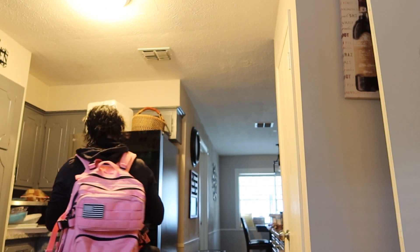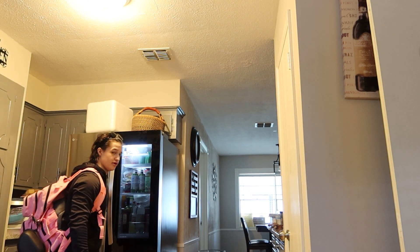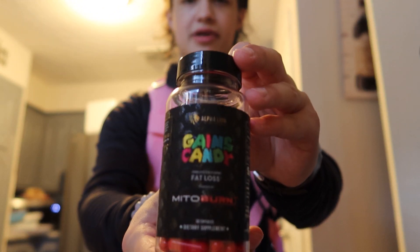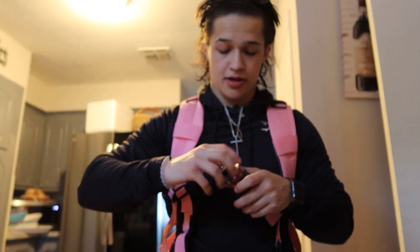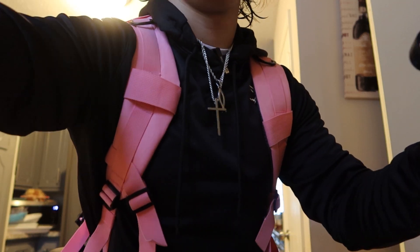Put that back in the fridge. Whatever is left in this Brita I'll use later for my creatine. I'm also taking these — they're fat loss pills by Gaines Candy. They basically enhance what you already do. If you already burn a bunch of calories while you work out, it just enhances that and helps you burn even more, resulting in fat and weight loss. So I take one of those before my workout. And now I'm ready to go to the gym.